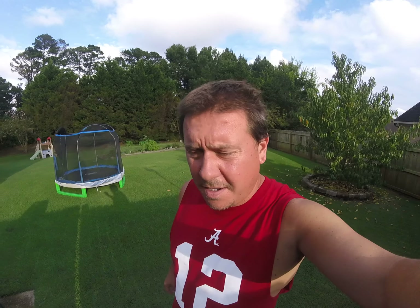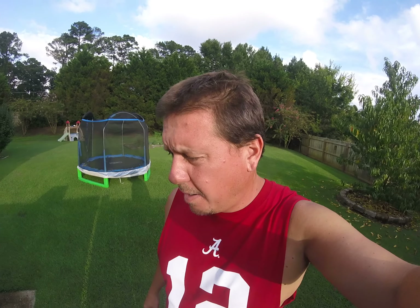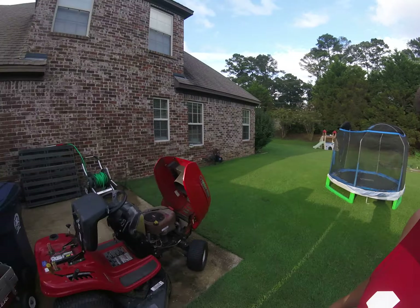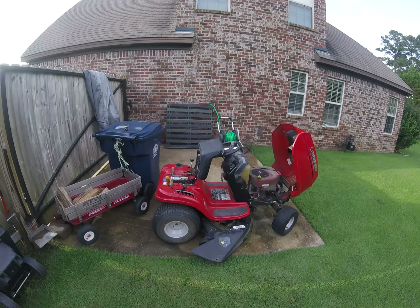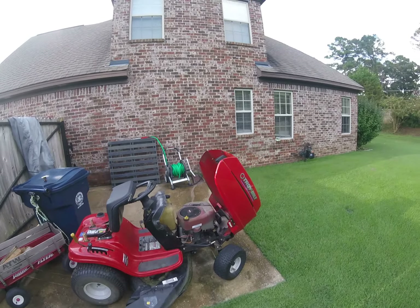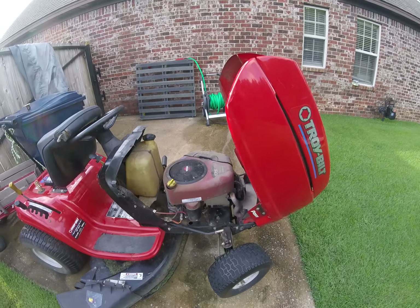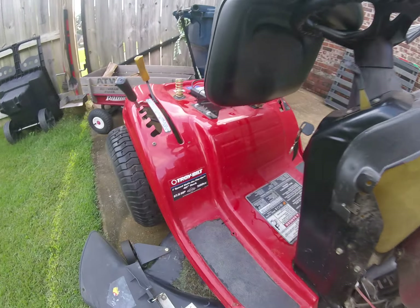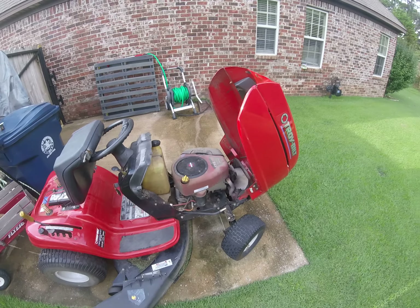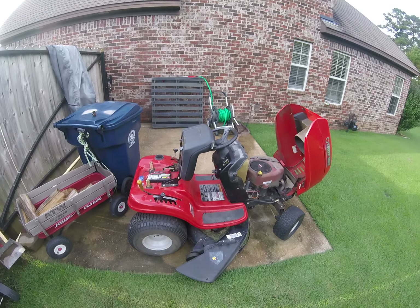What's going on guys, Rock Doc here. I wanted to make a quick video about some work I've been doing on my Troy-Built Pony lawn tractor. There she is right there - it's an older model I picked up on Facebook for about 350 bucks. It's been working great, it's got the 17 horsepower motor, 42-inch deck, and I changed the oil, put in a new plug, a couple little things like that. It's been running great, had no problems.